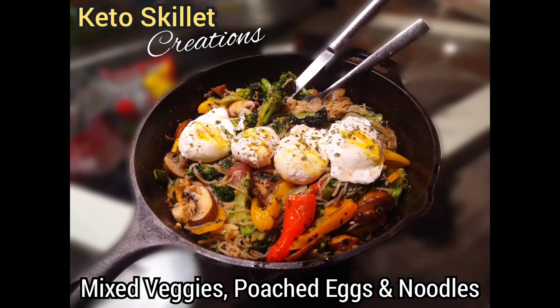Alright guys, Rich Hottinger here, Shift Transformations, bringing you another how-to cooking video. So today we'll be doing a keto skillet creation — mixed veggies, poached eggs, and some pasta zero noodles. Really tasty, high fat, good amount of protein, and low carb. Let me show you how to do this one.